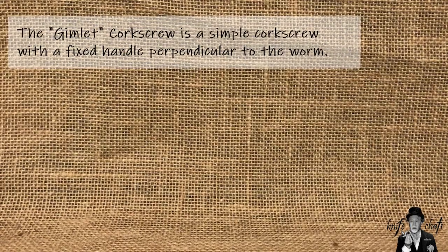As for a gimlet style, that's basically a fixed corkscrew with a crossbar handle - basically a handle perpendicular to the worm.